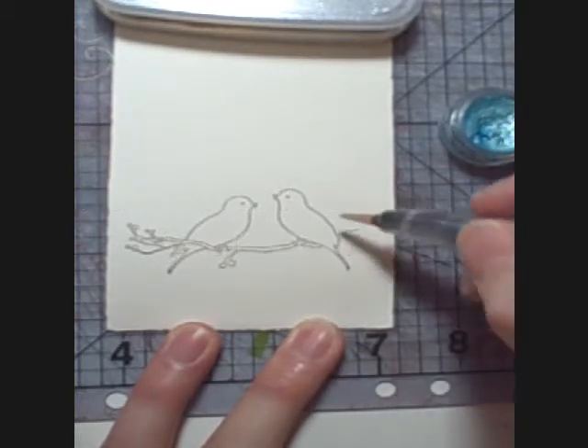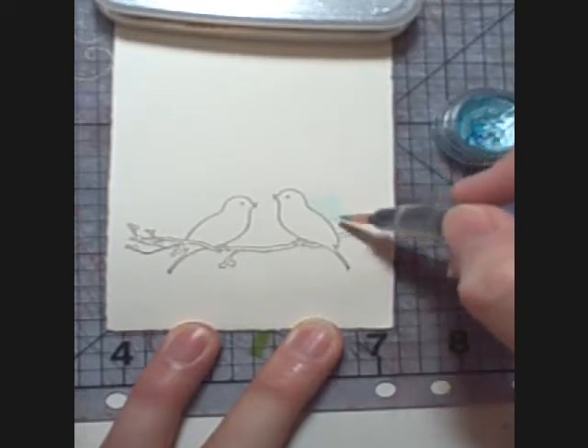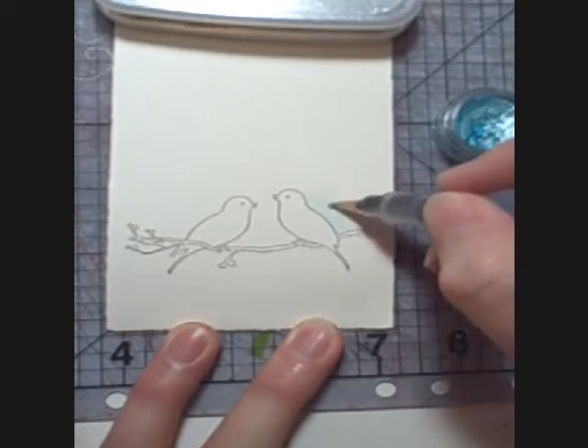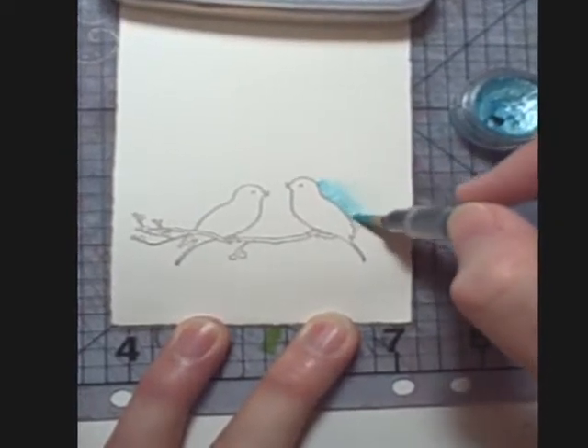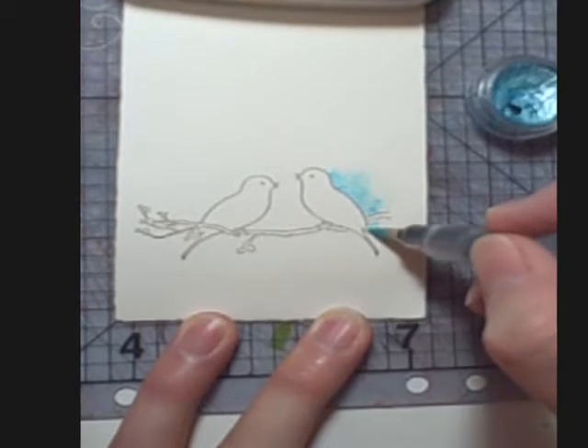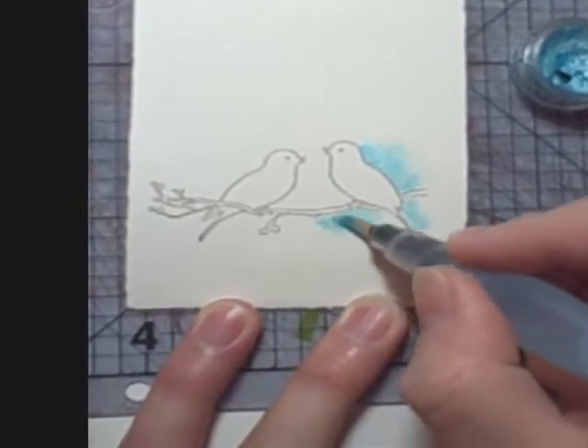I've got some Twinkling H2Os here that I've already softened up a bit. I'm going to get some of those on the end of my water brush and just work into the wet area — it will soften right up the edge. I'm going to go back and pull some of that pigment out; I've got a little too much there but I'll be able to fix that.